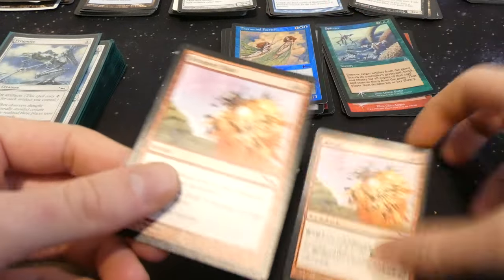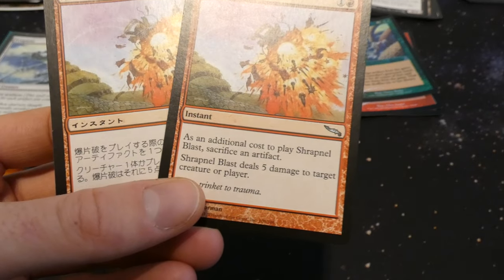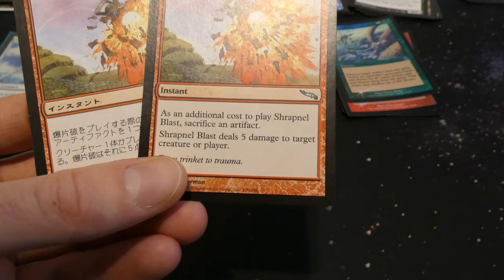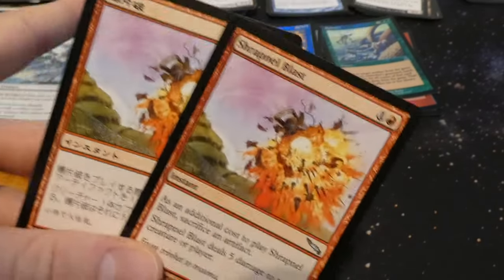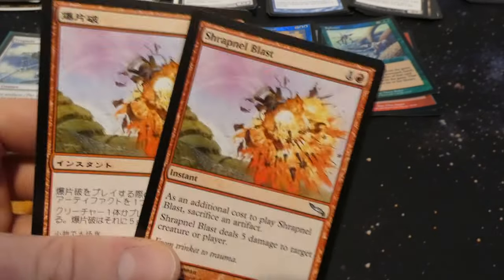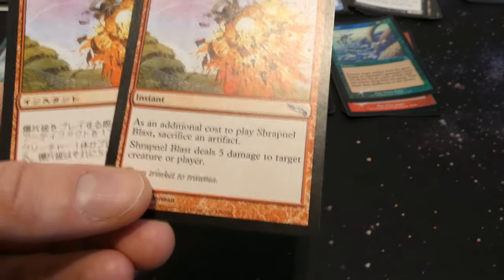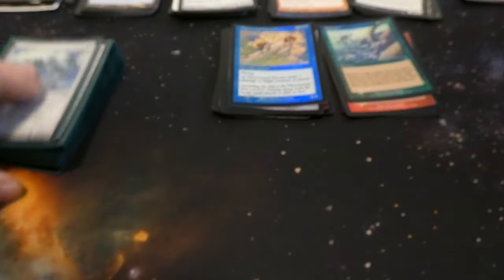Got another foreign language card — Shrapnel Blast. Additional cost: sacrifice an artifact; deals five damage to target creature or player. Not too bad — sacrifice a land or a Mirror or something for five damage. I still like Goblin Grenade better for sacrifice-type damage cards, but very cool, by Dave Dorman. One of them is foreign language.